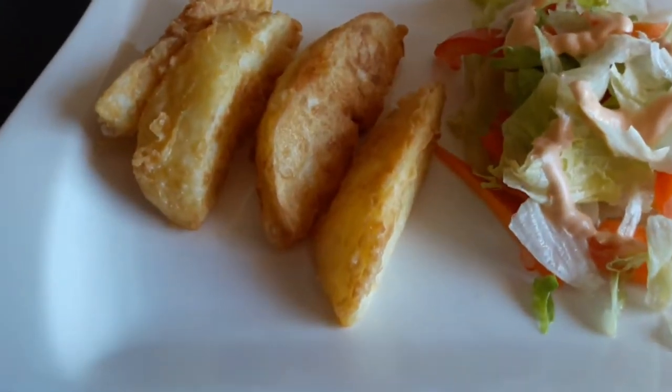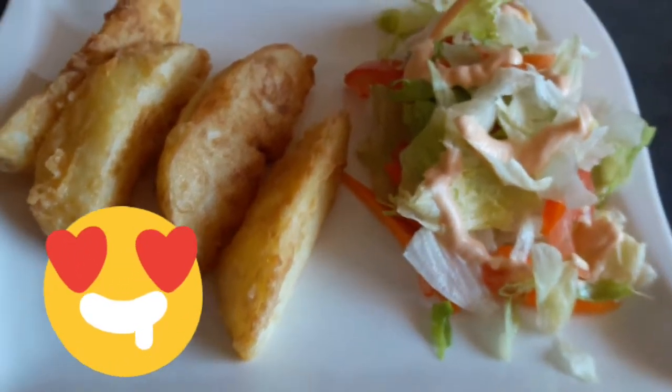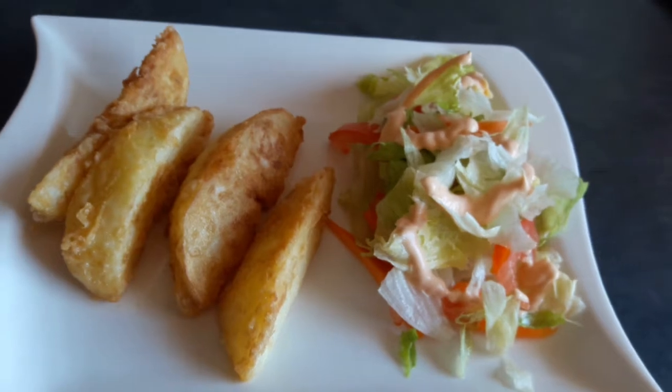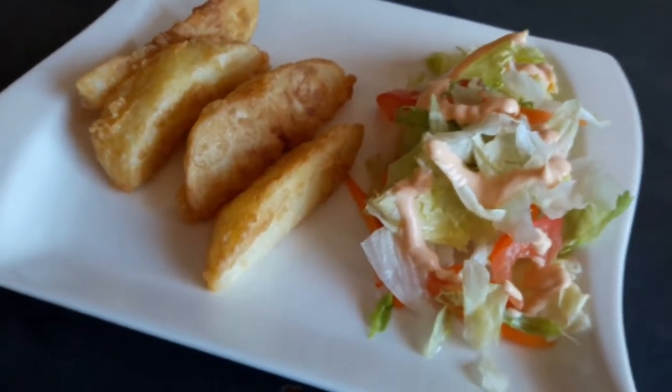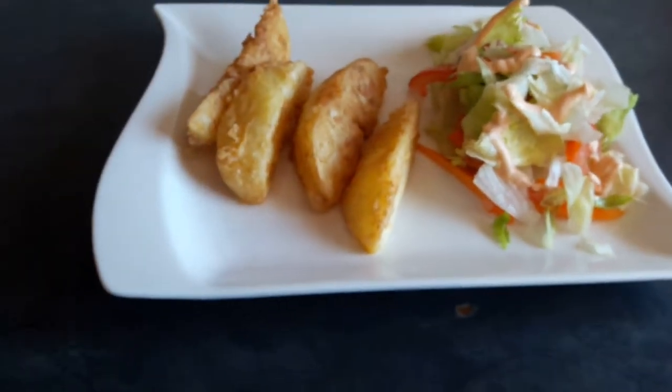Our potato wedges are done! Thank you for tuning in. This is a salad that I made — you can eat them with that, or with chicken as well.